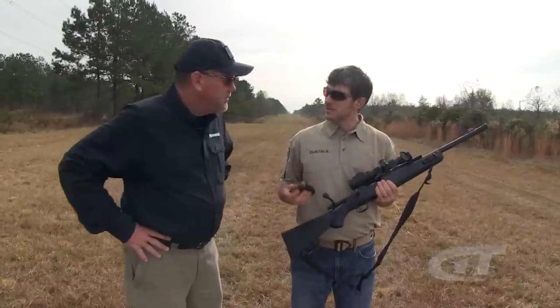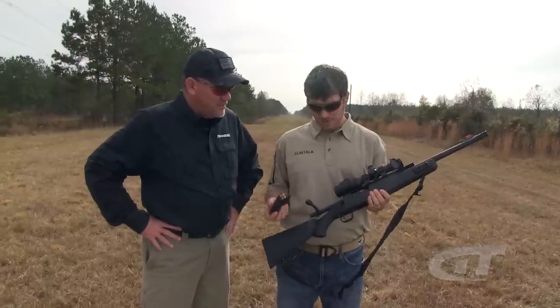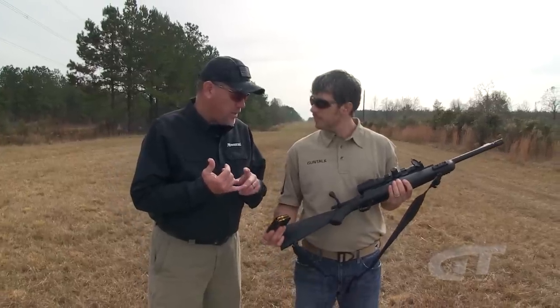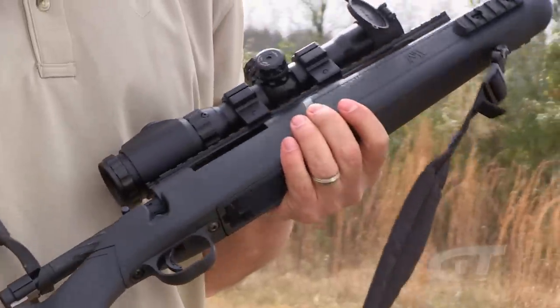The MVP rifle for you guys is still something some people may not realize — it's a bolt action rifle that takes AR mags. It's been a phenomenal success for us. Starting a couple years ago with a .223, we had a varmint version, a predator version, and now it's migrated into all these tactical guns.